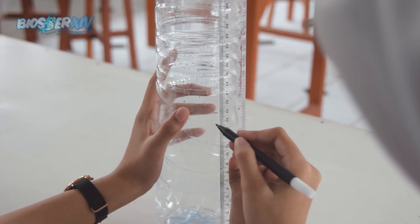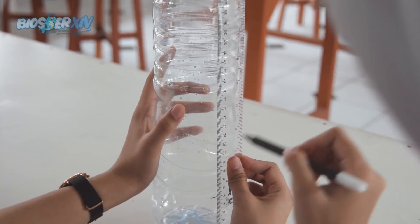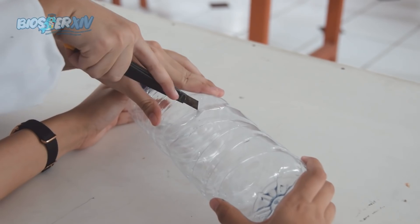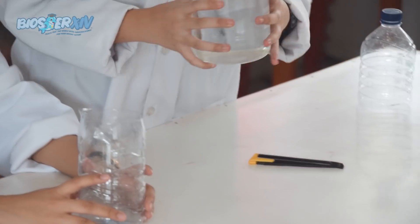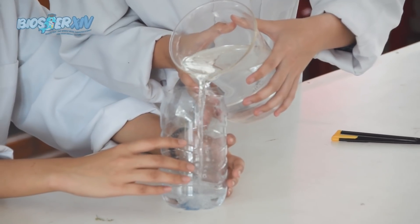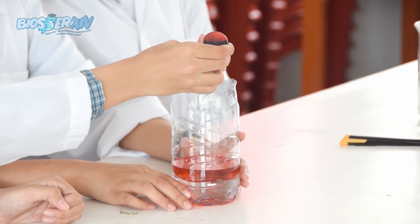Nah karena alat dan bahan sudah siap, kita mulai yuk. Pertama-tama ukur botol setinggi 15 cm dari bawah, lalu potong botol setinggi 15 cm. Setelah dipotong, masukkan air setinggi 5 cm ke dalam botol. Lalu masukkan pewarna makanan secukupnya ke dalam botol dan diaduk.